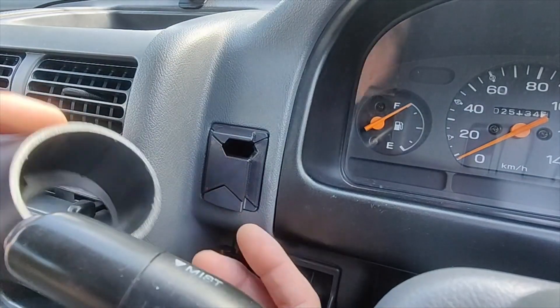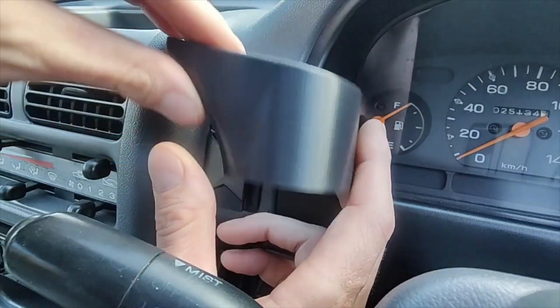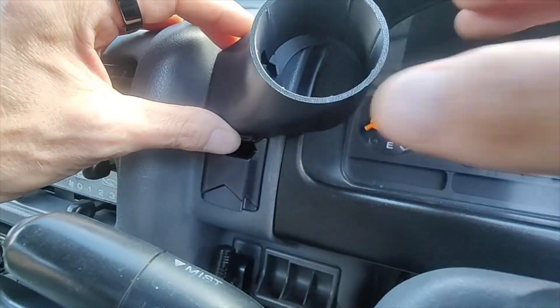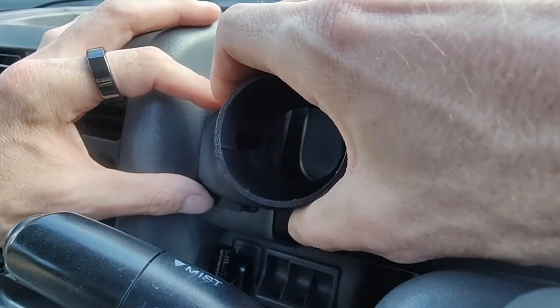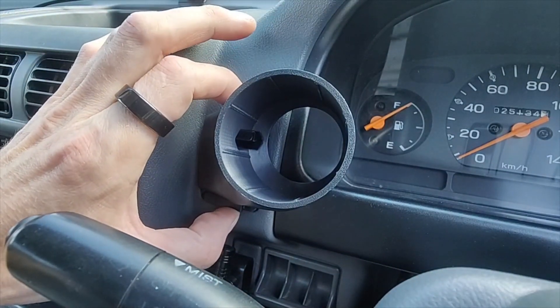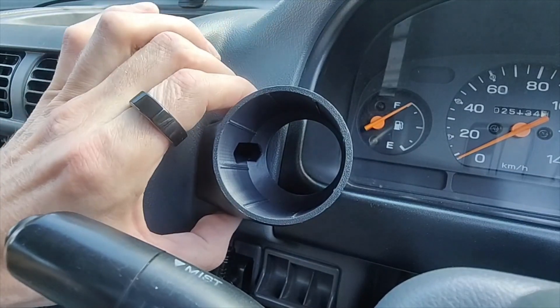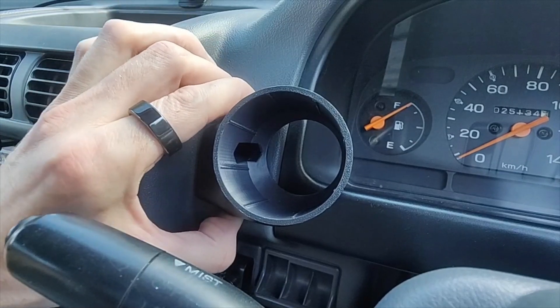Then you take the pod — it has a dovetail slot on the back. Just put that in the top and slide it down. If it gets tight towards the bottom, just put your thumb and index finger on the top and bottom and press it in — it should go in. And it's nice and tight in there, it's not gonna move.